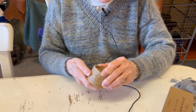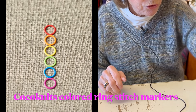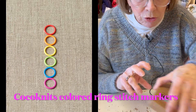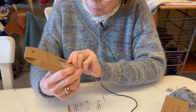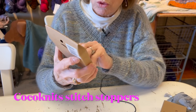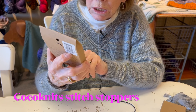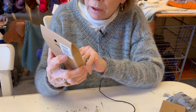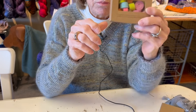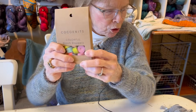These are stitch markers from Coconuts - just colored ring markers. Coconuts also has stitch stoppers, and I love these - they come in all sizes for the top of your needles, from size 0 to 15, four in each of six sizes. They're made of foam and slip on the end of your needle to keep your stitches from going anywhere.